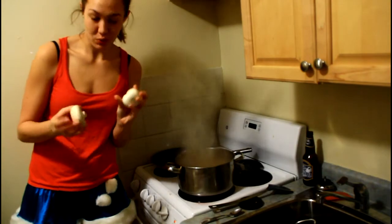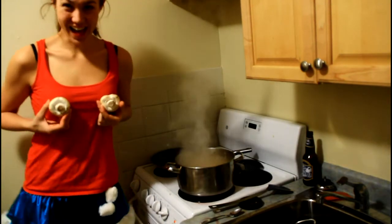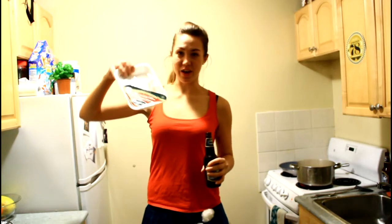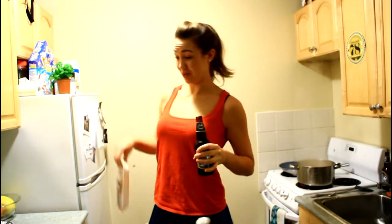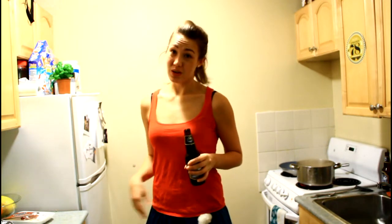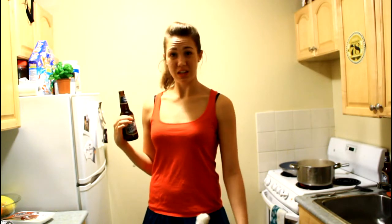Oh yeah, I'm also going to throw some mushrooms in as well. So, I don't have as much chicken as I thought — I've only got about that much, which really sucks because I thought I had more. Anyways, I'm just going to chop up that chicken and fry it in a frying pan and drink my beer and listen to really sad Christmas music because now I'm really sad.